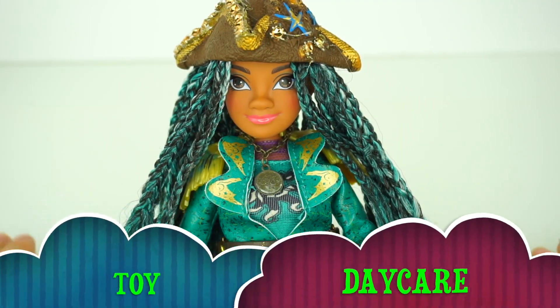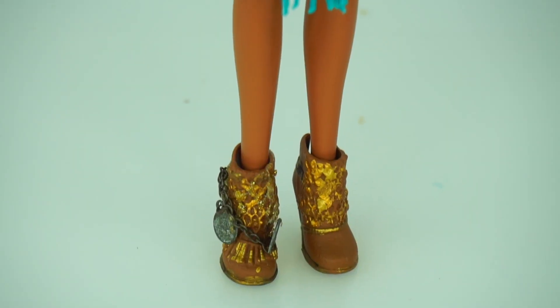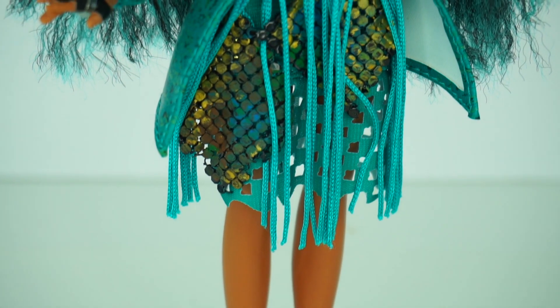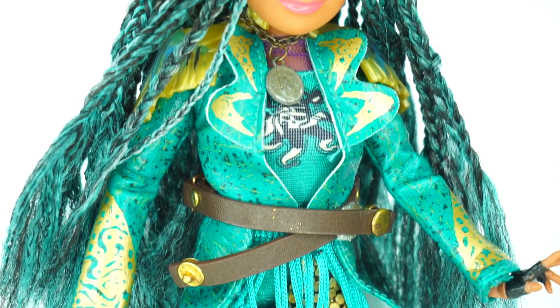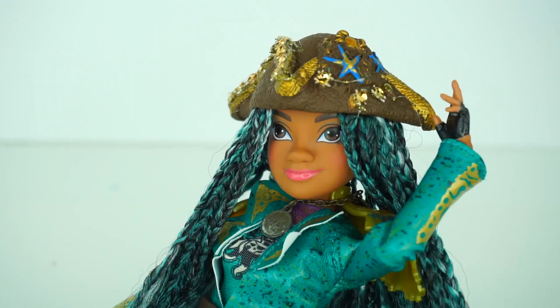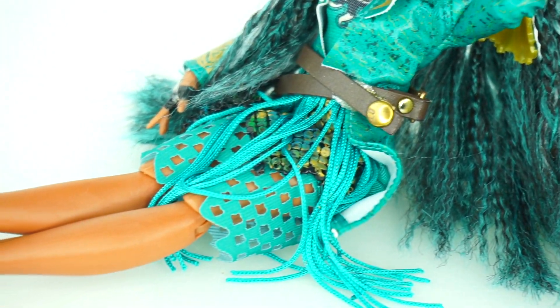Hello friends, Toy Daycare is open! Mama Ziz here. Today I will show you how I transformed a regular Uma doll that I found at the store and reviewed a couple of days ago on our Toy Daycare channel, into this super pretty customized doll that looks like the real Uma played by China Anne McClain in Disney Descendants 2.